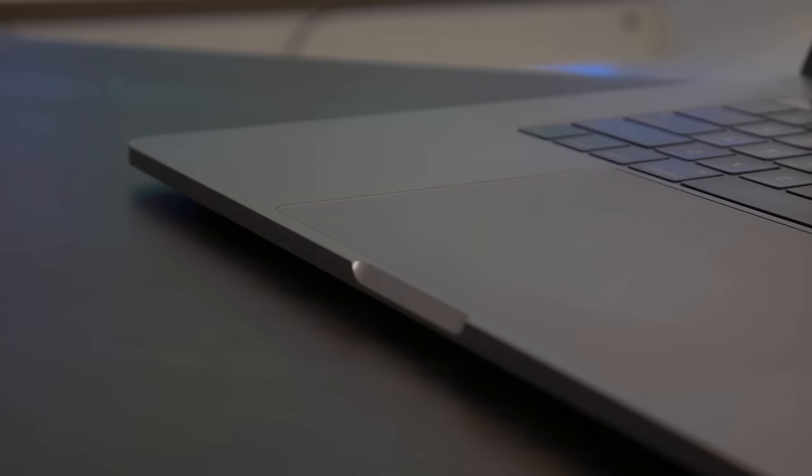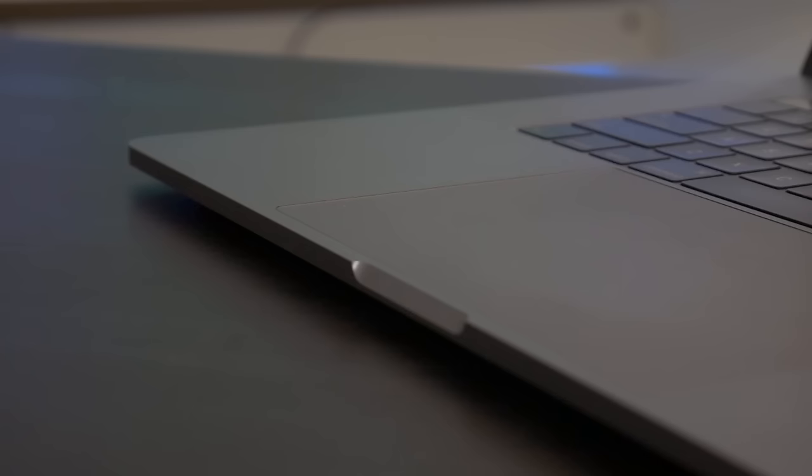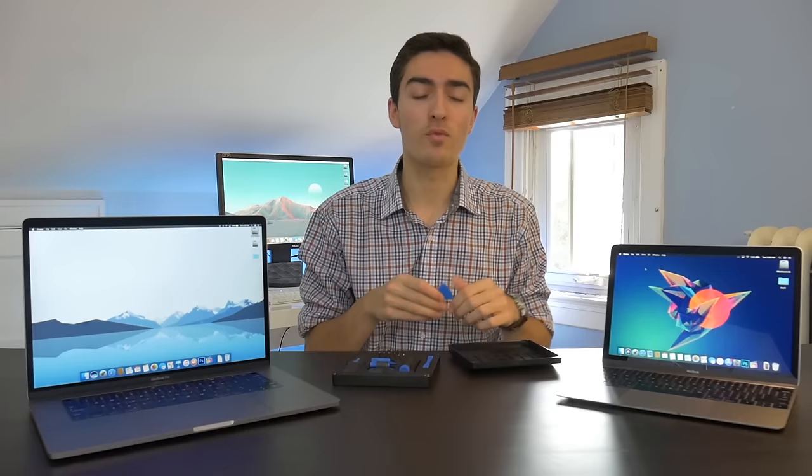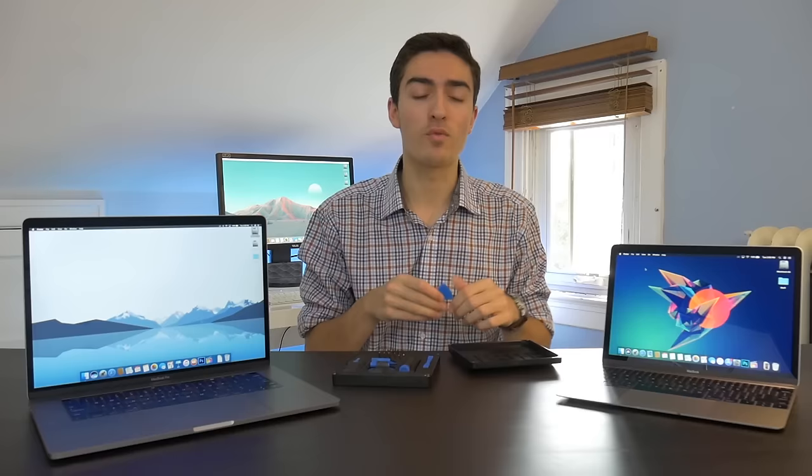So let's talk about the easiest way to fix this problem or at least to minimize it. I have this iFixit toolkit and in it you have these little guitar pick-looking plastic picks. I found that these are actually very effective because they're small and thin and you can wedge them in between the space of the keyboard. I'll give you a quick demonstration of how you can use something similar to this to relieve the stickiness of the keyboard.